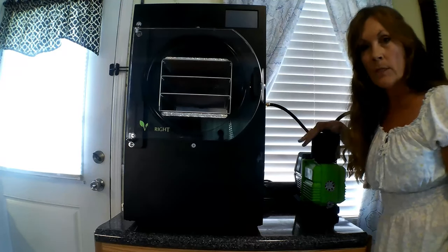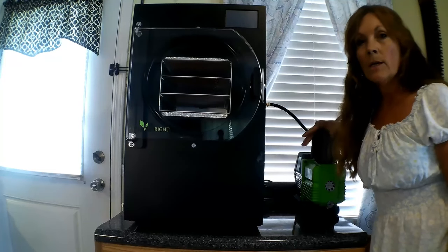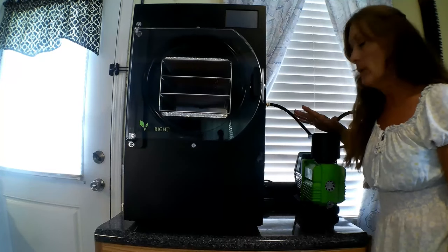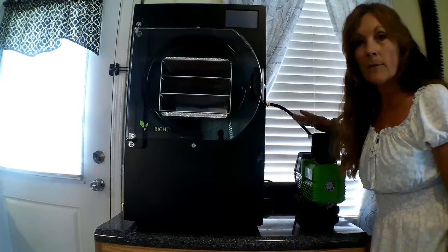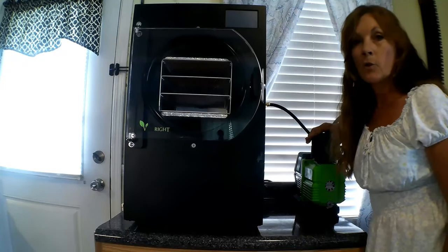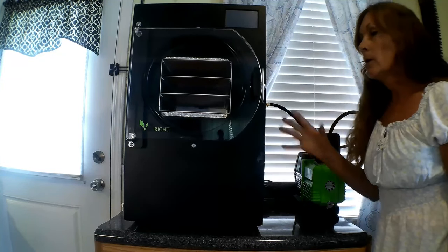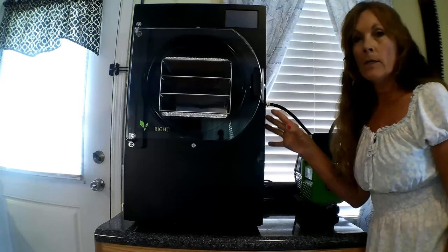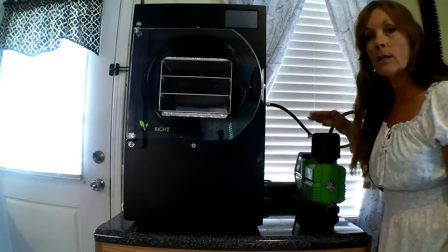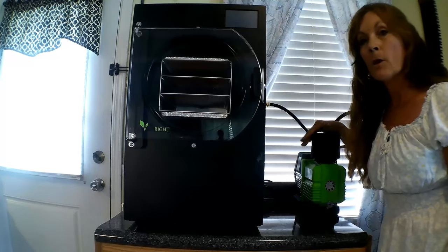I decided to get the Harvest Right premier pump. It comes with a regular pump, but with the premier pump you only have to change the oil 25 to 30 times. With the other one you have to change it every time or up to about five times. So that's a big plus — having a premier pump whether you go with a small, medium, or large unit.